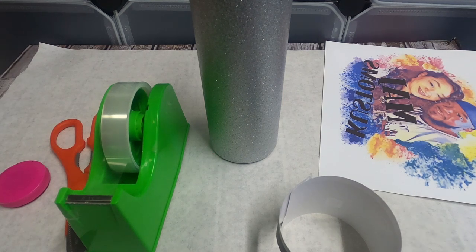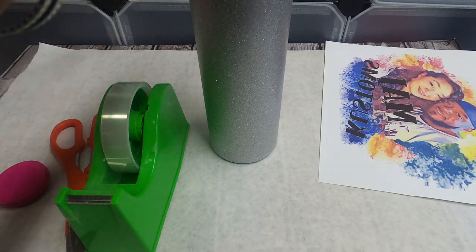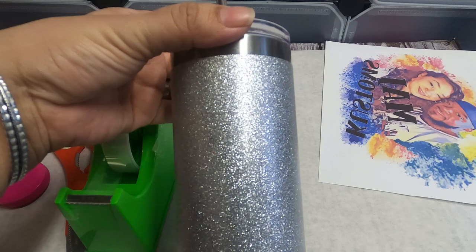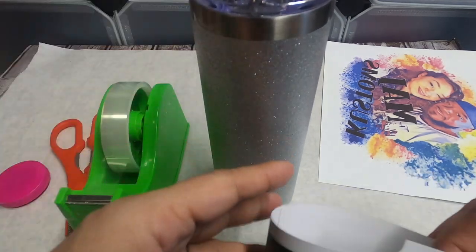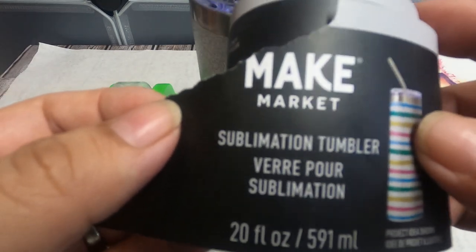Hi everyone, welcome back to our channel, M.A.J. Customs. I'm Amanda. If you are new here, welcome — and if not, welcome back. Today we will be doing something really fun. We will be sublimating on this glitter tumbler that I have right here. The brand is Make Market — I picked this up from Hobby Lobby.